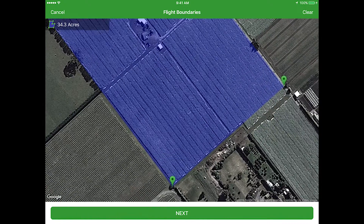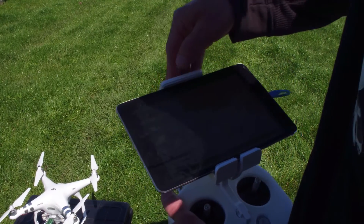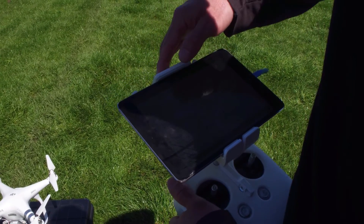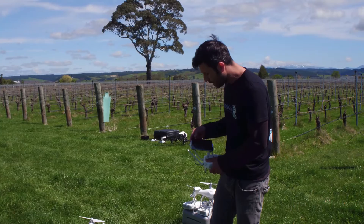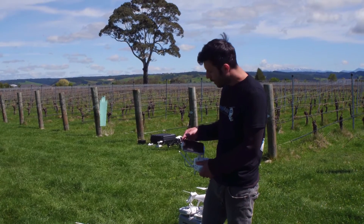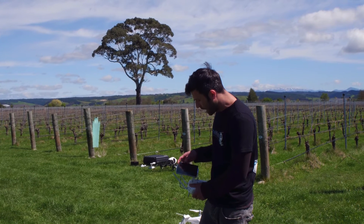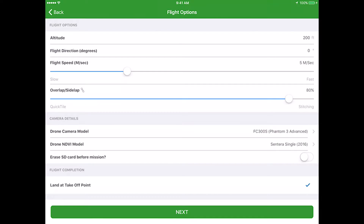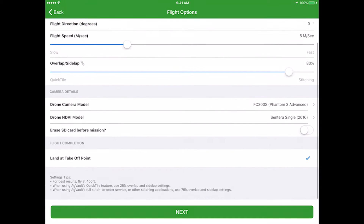To adjust those borders, all you have to do is tap on where you dropped the border marker and hold your finger on it. The screen will offset a little bit from where it was, and then you can move it. Then just click next and get into the details of the survey. We're going to be flying at 200 feet. The lighting conditions allow us to fly at about five meters per second, with 80% overlap.